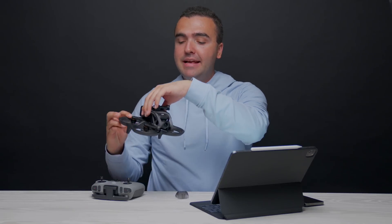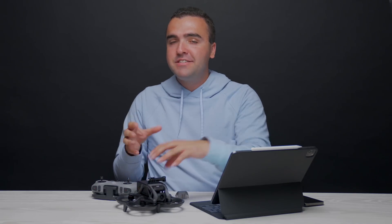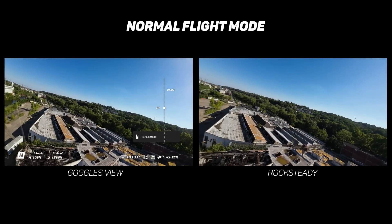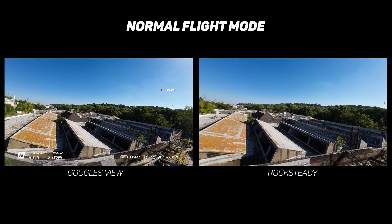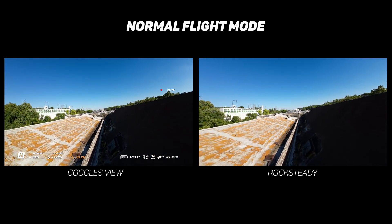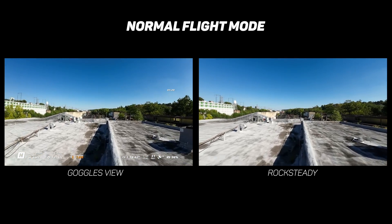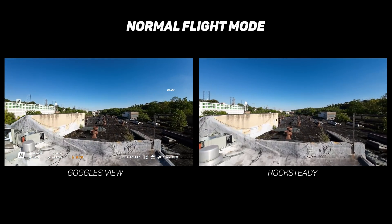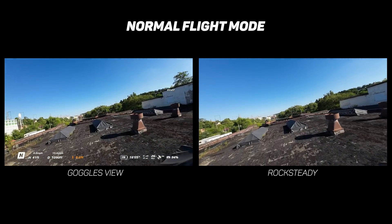All the video you capture with the Avada is stabilized by a single-axis mechanical gimbal that pitches up and down, and then a layer of electronic image stabilization called Rocksteady is added to make it a little bit smoother. In the goggles, the view might be a little jumpy because you're looking at the feed right from the camera to get the shortest amount of lag. If Rocksteady was applied in real time, the lag would increase, ruining the first-person flight. When flying in normal mode, the drone's movements are fairly tame, so the footage will look super smooth.